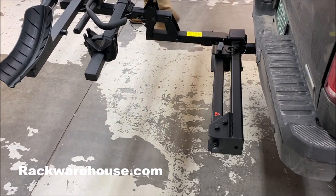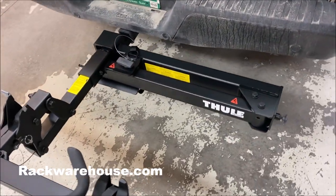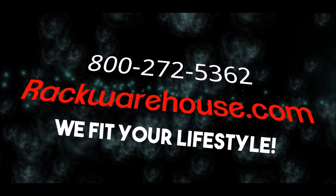Thanks for watching our Thule Access Hitch Base video. If you have any questions, contact us at 1-800-272-5362 or visit us at rackwarehouse.com. And always remember, We Fit Your Lifestyle!